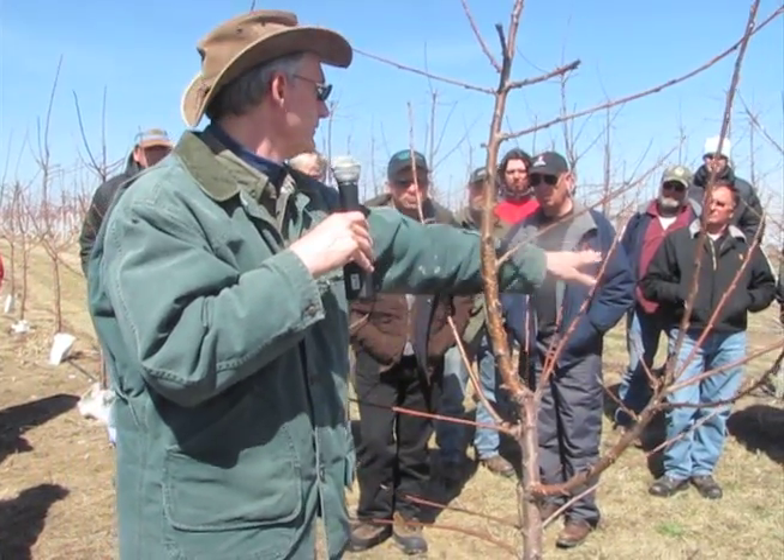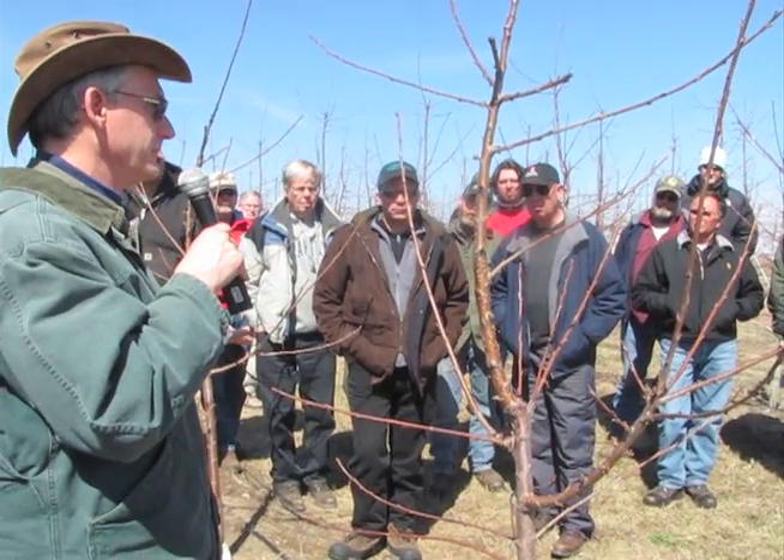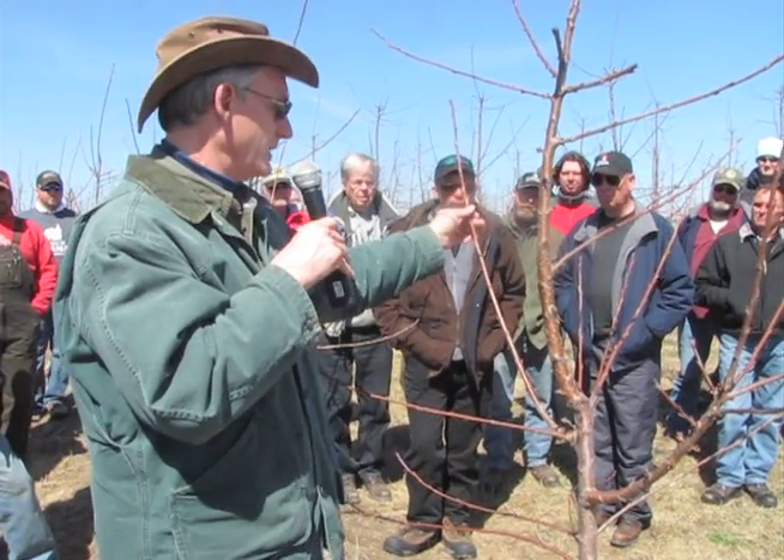The next bud back and the next bud back are less strong. This one's up here, this one's down here, and the third bud back is nice and flat. That's the way the cherry wants to grow — it wants to replace that upright.